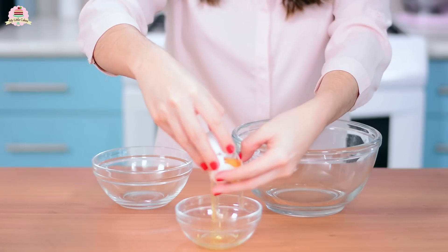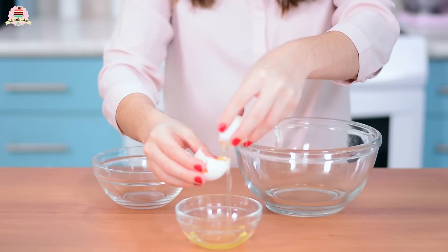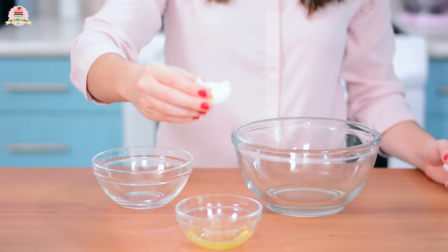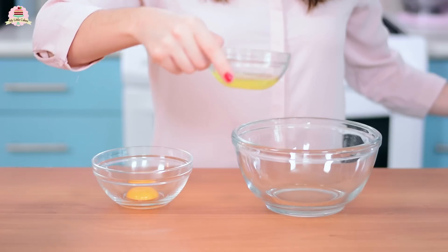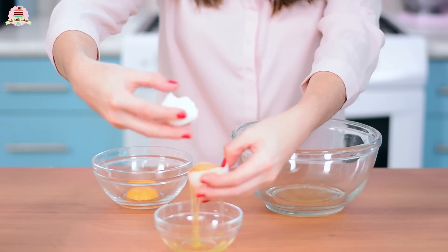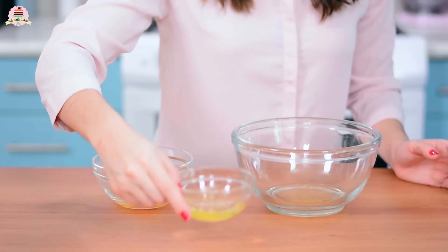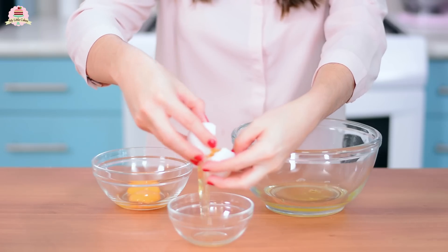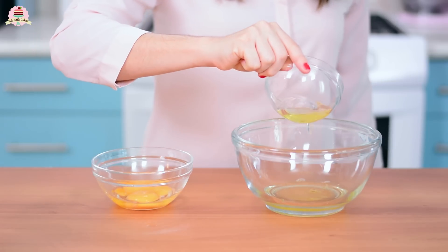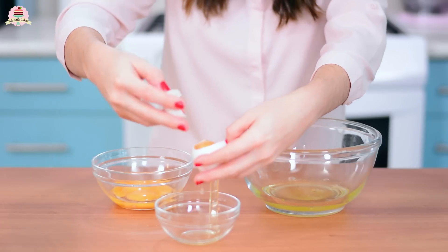You're going to separate the egg whites. Add the egg whites into a large, clean, and dry bowl and the egg yolks into a smaller bowl. Separate them carefully so that not even a speck of egg yolk ends up in the egg whites, because even if just a little bit of egg yolk gets in, your cake won't poof up like it should. That's why sometimes egg whites won't whip — the egg yolk could be one of those reasons.